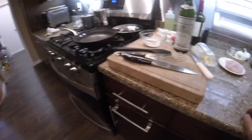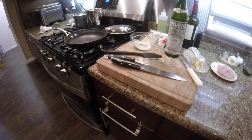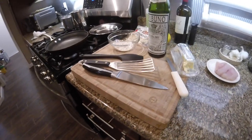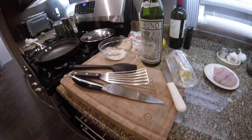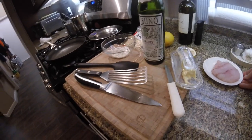I made fish almondine style for a couple of friends recently and they asked me for the recipe. I figured it was better just to demonstrate it again than trying to write down the recipe.